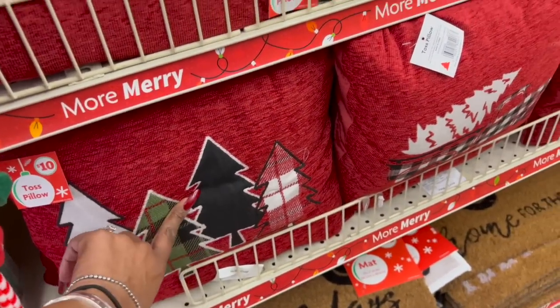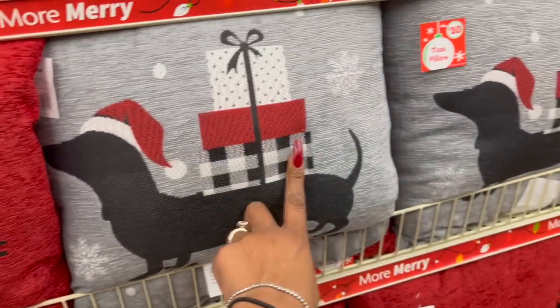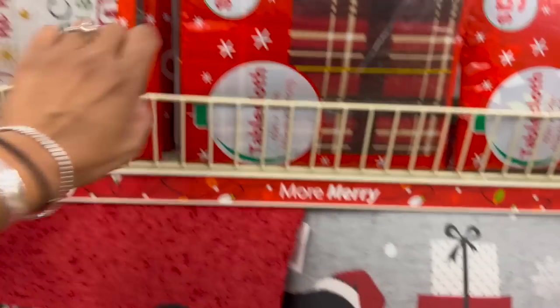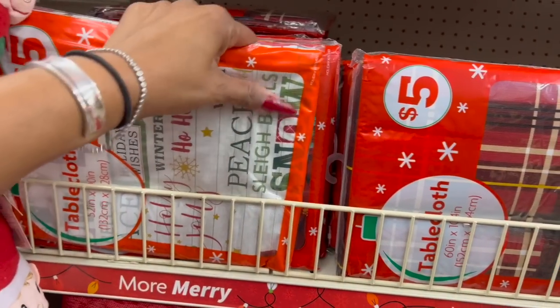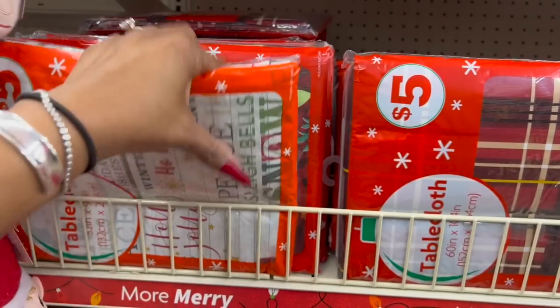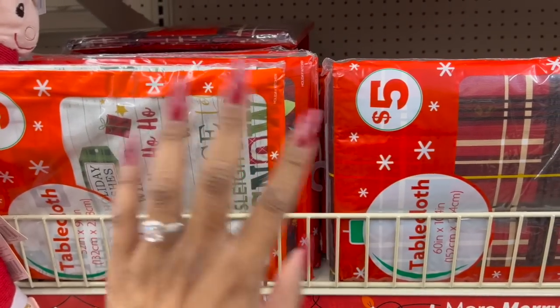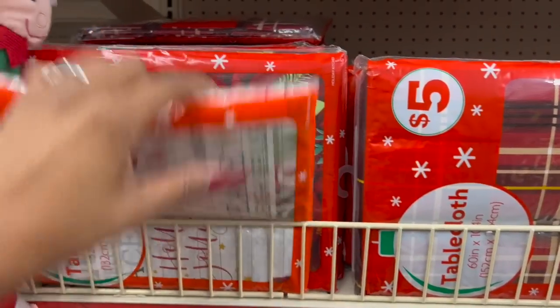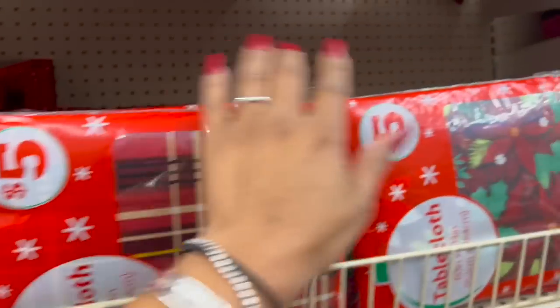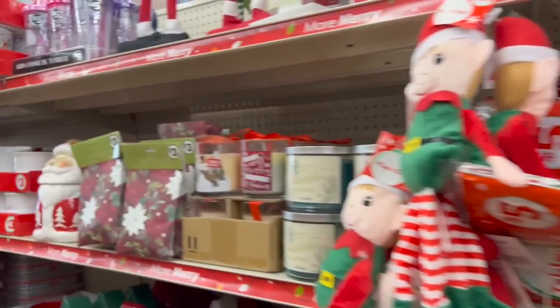They put out the holiday toss pillows — ten dollars. My favorite has a Christmas tree; they also have the buffalo check red truck and a little wiener dog. They also brought out tablecloths — they're thicker plastic with flannel on the bottom, easy to wipe clean. These are five dollars and come in a variety of designs.